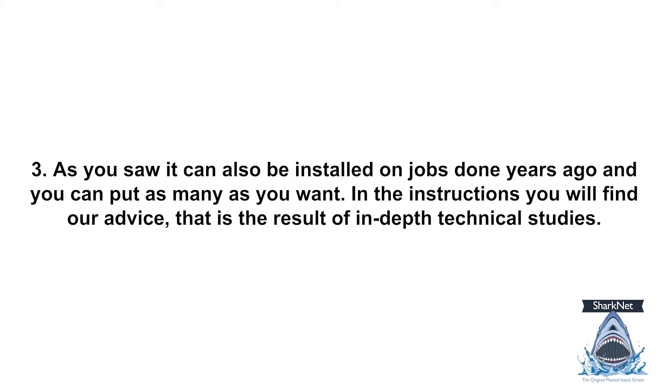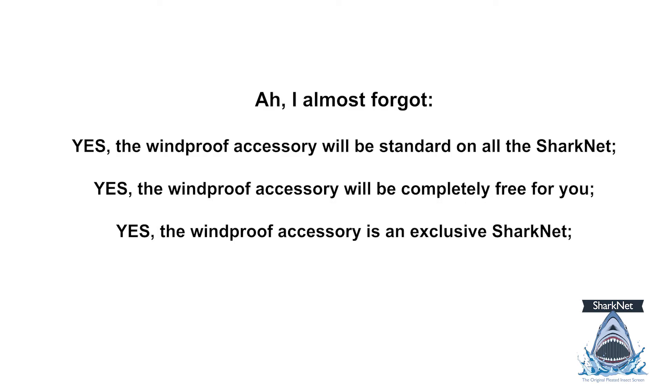As you saw, it can also be retrofitted on jobs done years ago, and you can add as many as you want. In the instructions, you will find our advice based on in-depth technical studies. And I almost forgot — the windproof accessory will be standard on all the Sharknet, and it will be completely free for you.